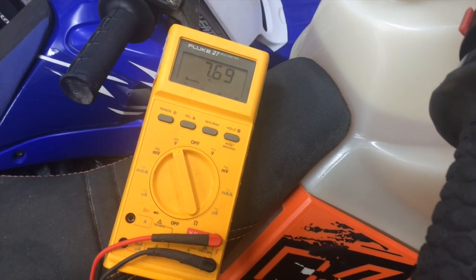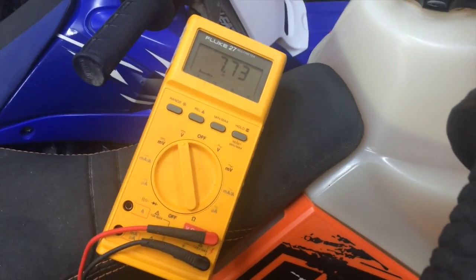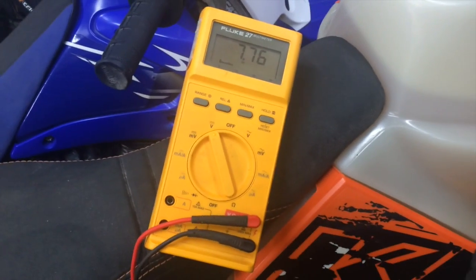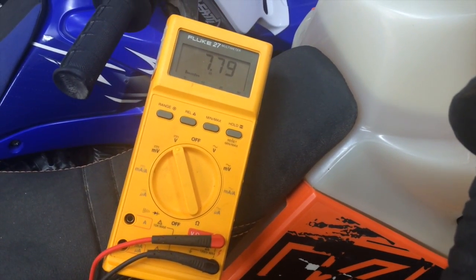You can see it's actually regained voltage a bit there. It's not enough to turn the thing over. I'll turn off the key and I'm going to put it on the battery tender, and then I'll be back in a bit to try starting it again.